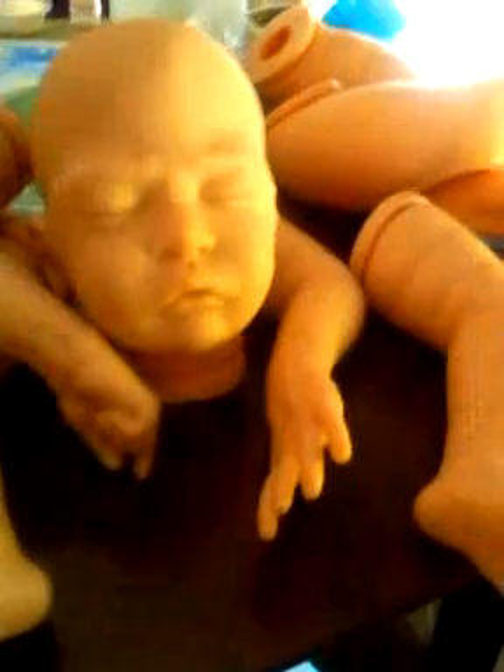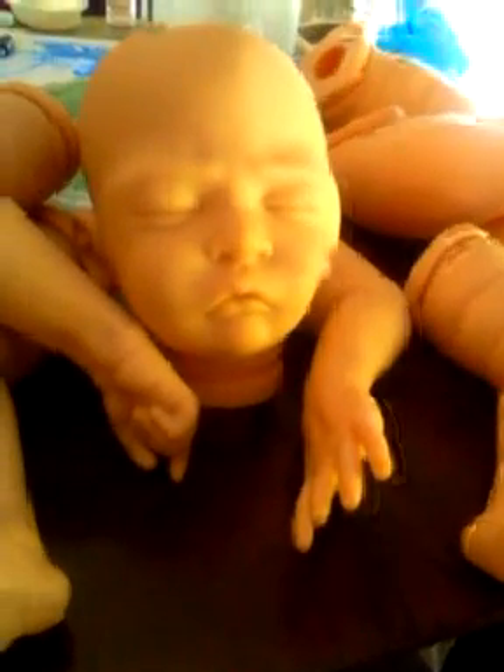I wanted to show you another baby that I'm going to be working on as soon as I'm done with these kits. This is a Sweet Peach kit. There's a difference between vinyl colors — this is going to be a lot easier to paint, this vinyl.